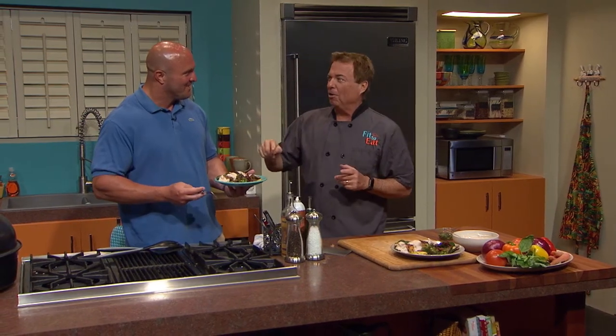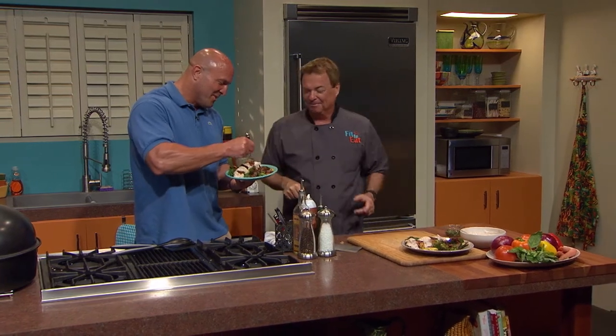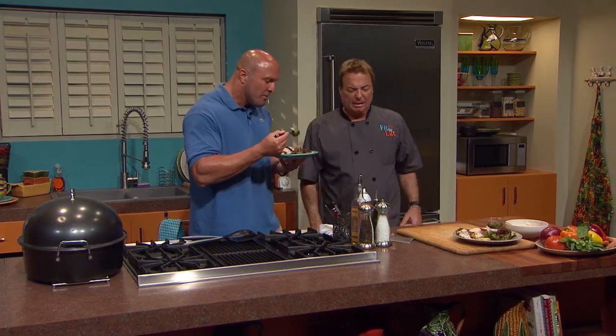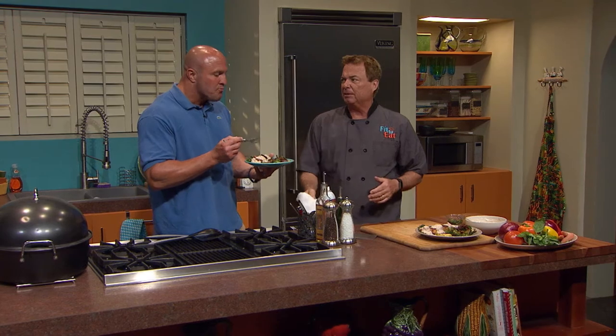Did I get performance out of my potential? Let's see — that's the challenge. Oh my goodness — is that serious or what? That is incredible. And you see that slight smokiness — just a little, it's not overpowering. Exactly, and that's the key. With seafood you don't want to take away from the great flavor of fresh seafood. Those veggies are incredible.